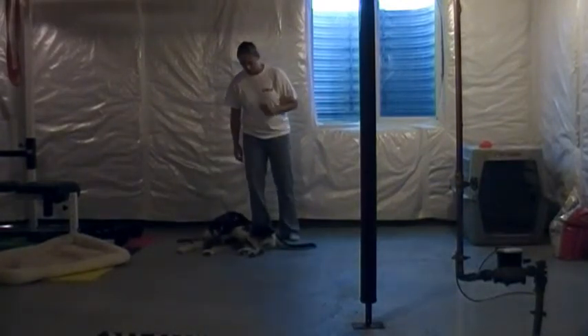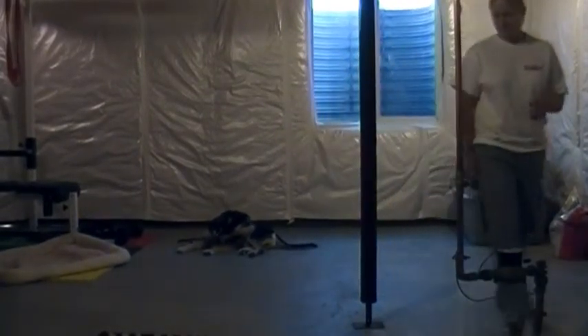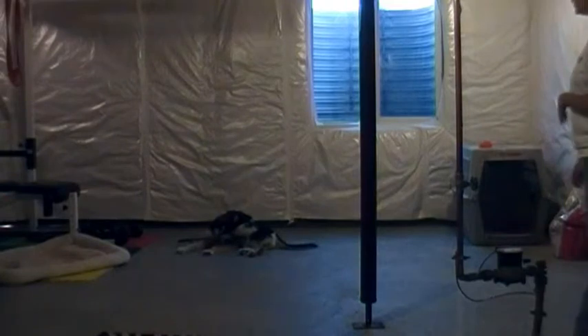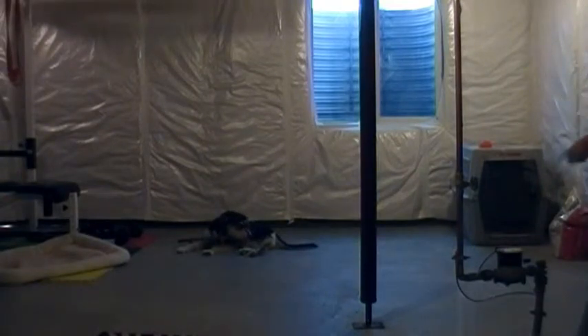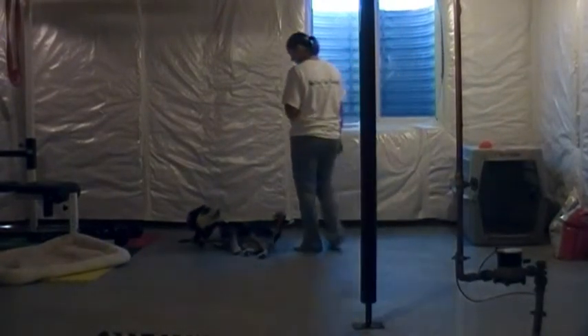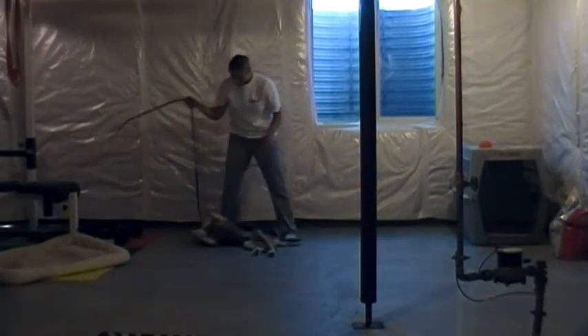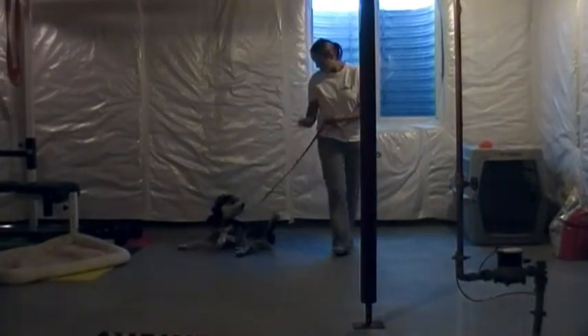Before you walk away, say down and he should stay there. If he were to pop out of it, just say no, give him a pop on the leash, and then repeat your command: down. Good boy, Otis. To get him out of it: free — you're free, Otis.